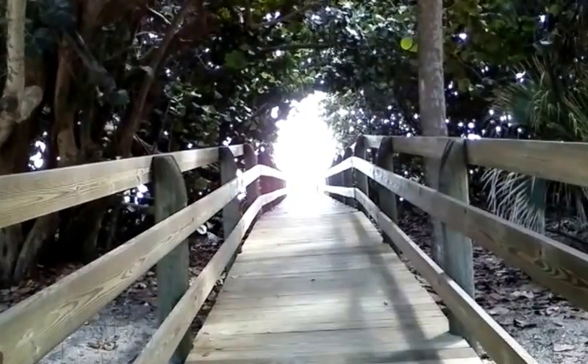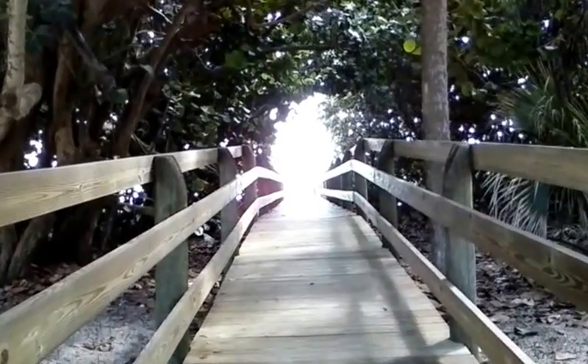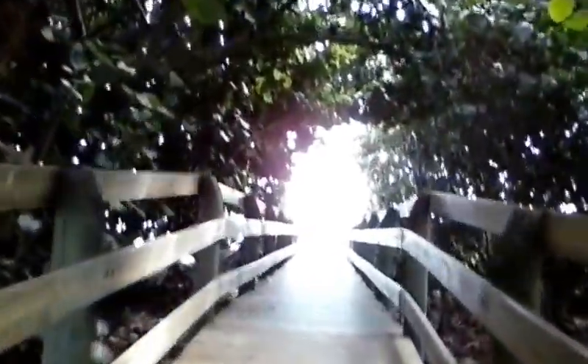All right everybody, this is our test, our initial maiden ride of our bike cam. Testing out the cam right now. And we're going to try to go to the beach and go for a ride.